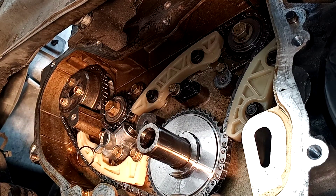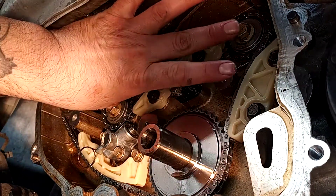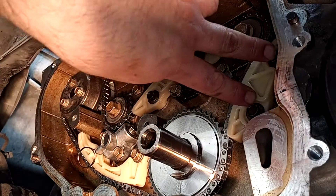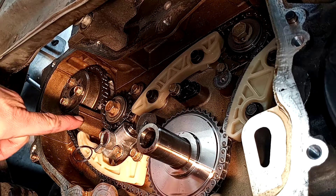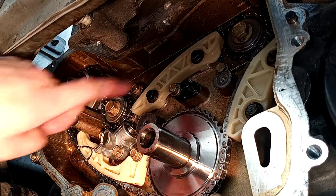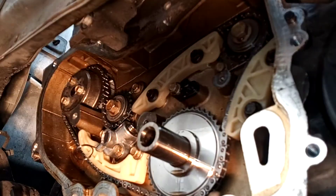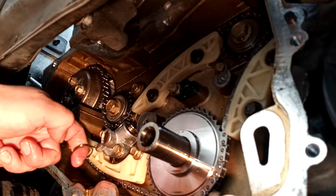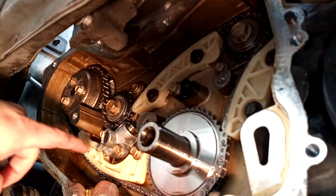After you've gone through and double-checked your torque specs - 35 foot-pounds for your balance shaft gears, 89 inch pounds for all your other guide rails - double-check you're at 6 o'clock, 12 o'clock, 6 o'clock, and 12 o'clock. Then you can go ahead and pull the grenade pin on your tensioner. Everything looks good, we're in good shape.